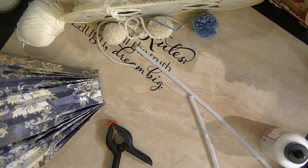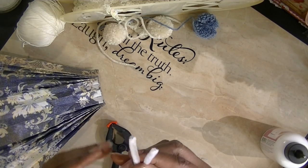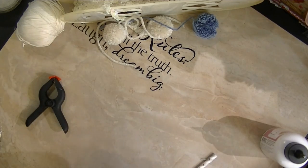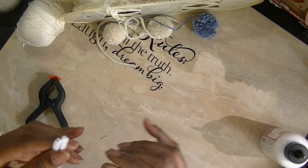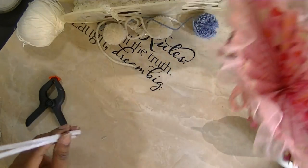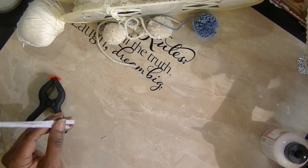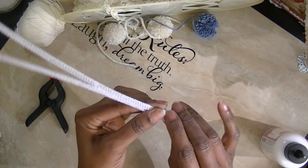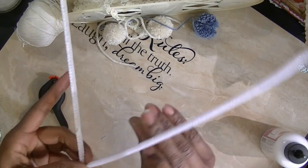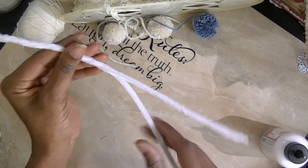Another question I had was about the handle. I took two chenille stems — you can use any colors you want, and mine coordinate with the umbrella I made — and I just twisted them together.